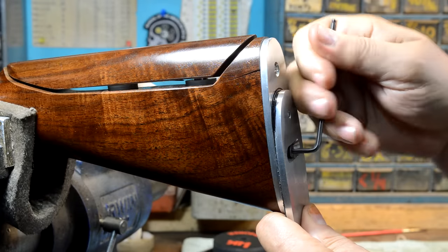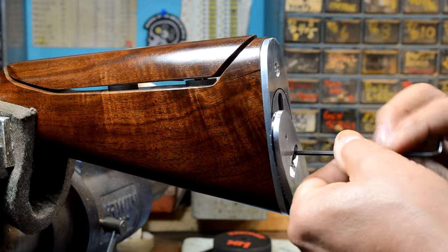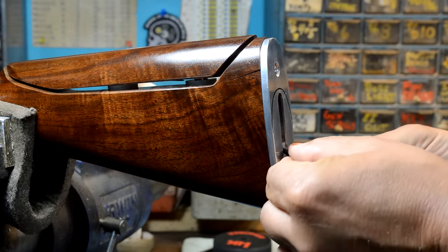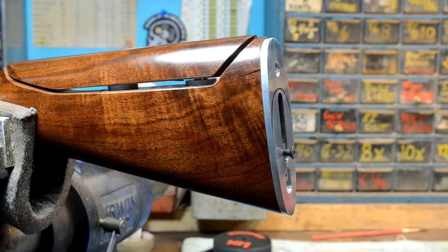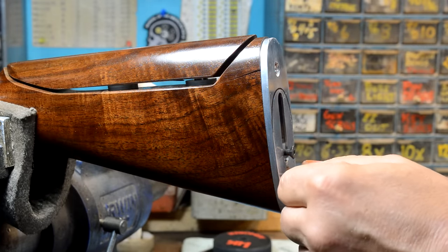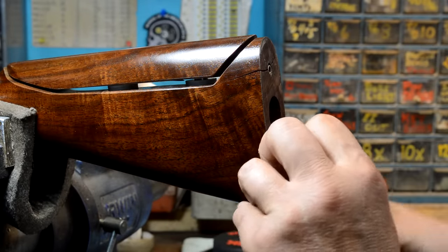That bad boy's on there pretty tight. I'm just trying to be gentle with this. There's a slide that moves up and down inside of this and we don't want to lose that, so we'll take this off and run this screw back up inside that slide right there to keep it all captured. There are probably a hundred different ways to do this setup. As you can see here, you can see where that lightly scribed line went — that tells me where to put it back together again.